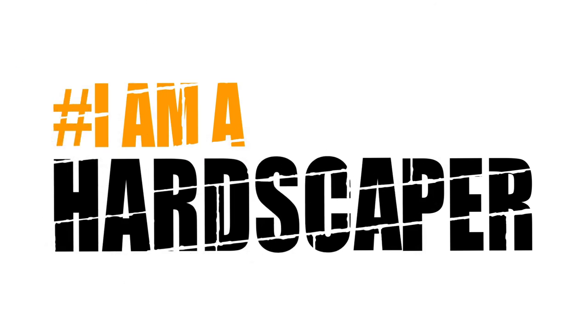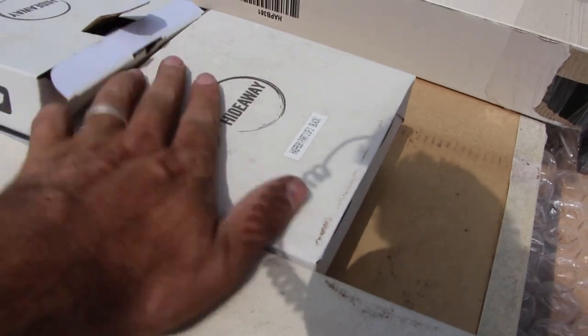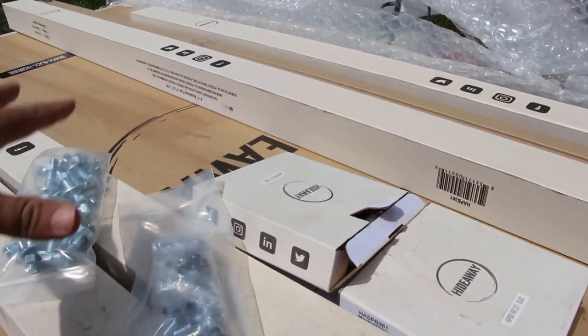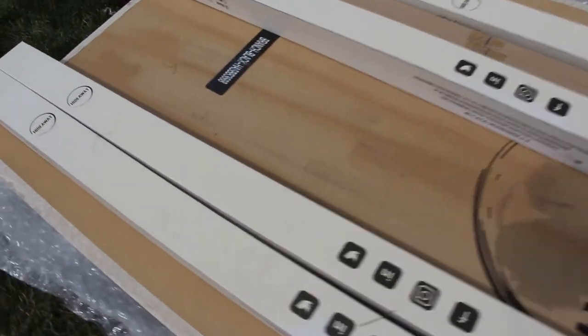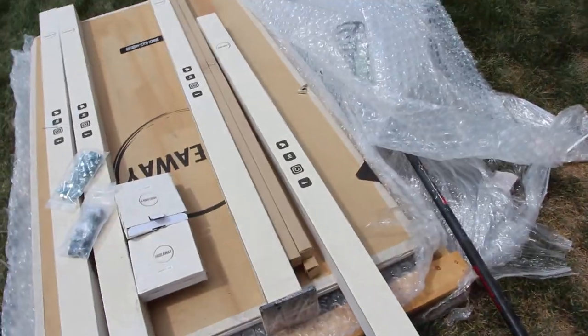Today we're building privacy screens. These screens are by a company called Hideaway Privacy Screens — they did not pay me to do this video. This is actually my first time trying to build one of these. I'll take you through everything we had to do, including a mistake that I made. Hideaway Screens got back to me right away when I messaged them — amazing customer service. These screens look incredible; this is the branch design in black. You purchase the panels and posts separately, along with the brackets for the posts.